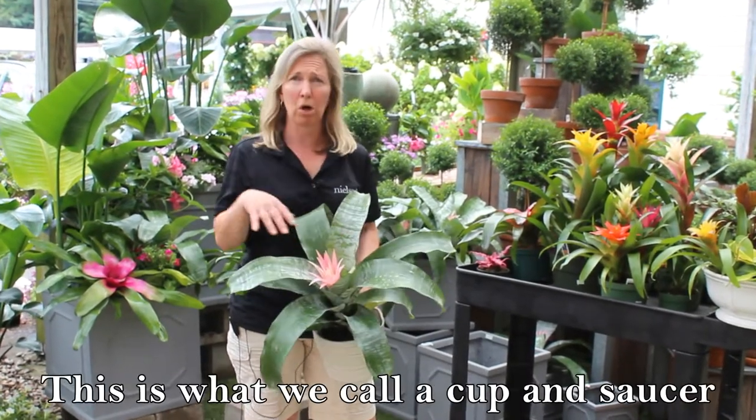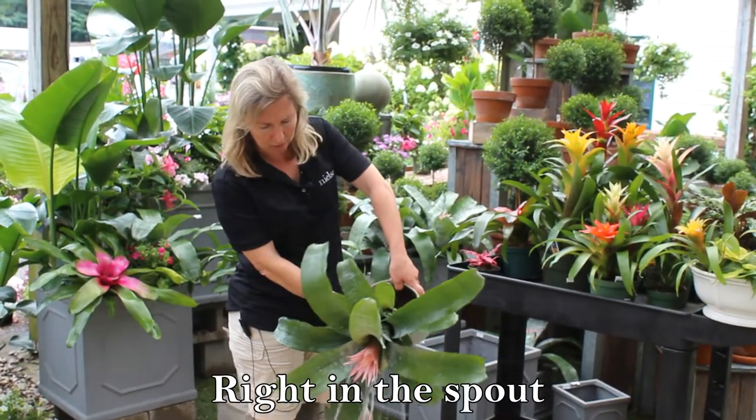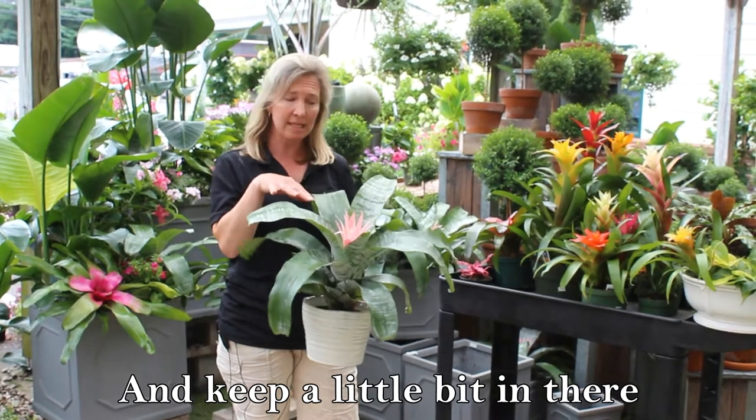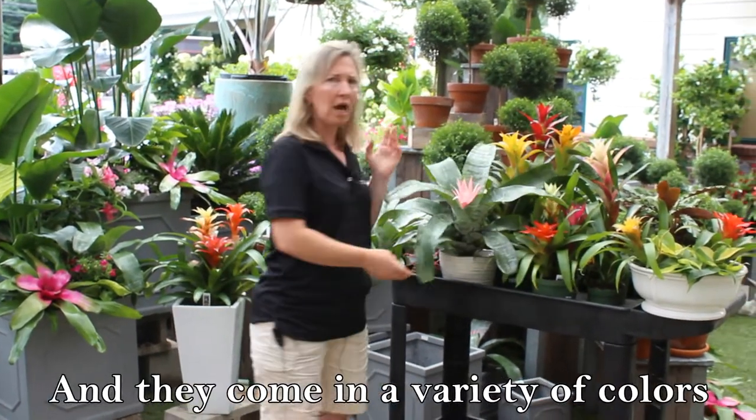Now, this is what we call the cup and saucer type variety. You actually add a little water right in the spout and keep a little bit in there. It's pretty easy to take care of. And they come in a variety of colors.